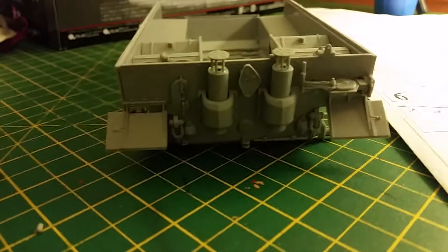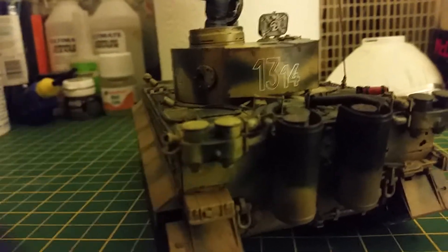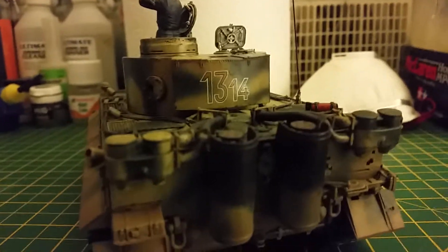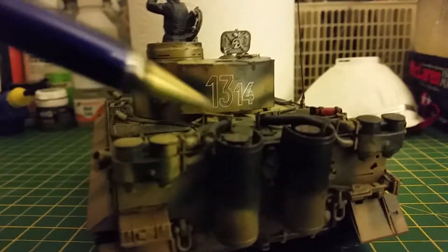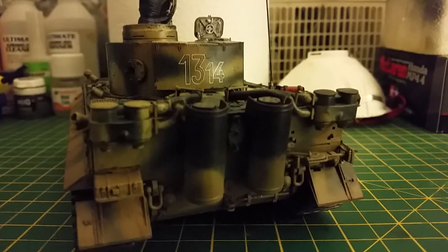Also, if you notice, the setup on the back of the mid version is entirely different to what you've got in the early version - specifically these two filter system tanks. They were omitted, and I think they were built internally on the mid version, so there you go.